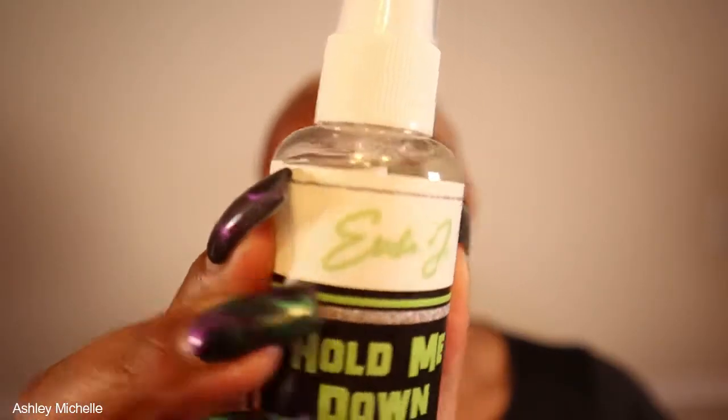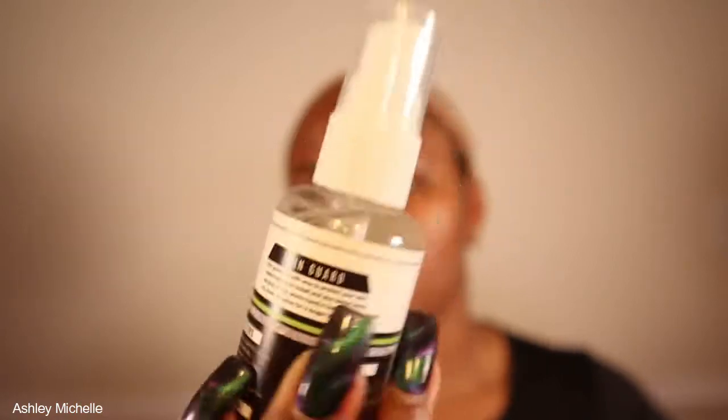The first thing I'm doing is taking 70% alcohol on a cotton pad and going in front of my hairline to clean off any excess dirt and oils so that way we can have a flawless application. Next I'm going to apply the Erika J Hold Me Down Adhesive Skin Guard — you do want to make sure that you hold the bottle about a couple of inches away from your face. I did smell a little bit of alcohol in this product, so just be careful. I kind of got it in my eye a little bit, so just be careful when you are applying this product.